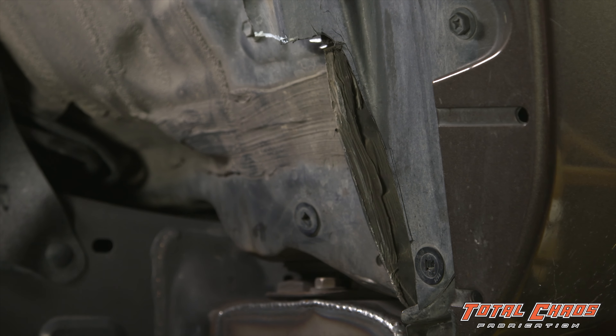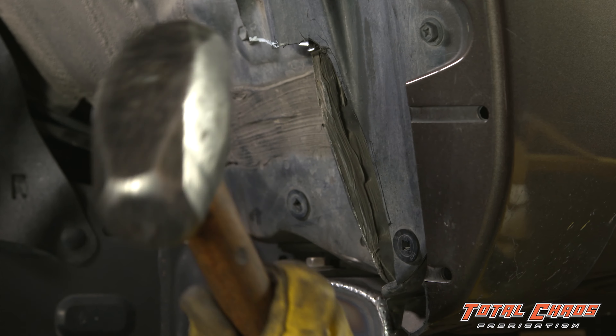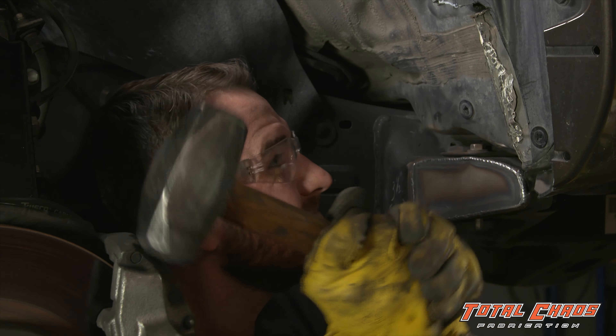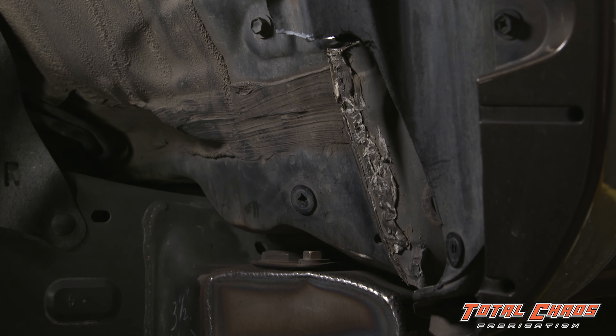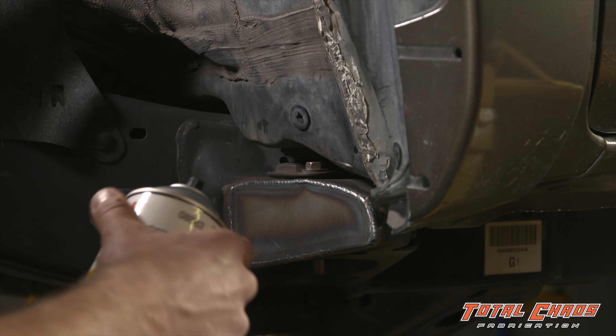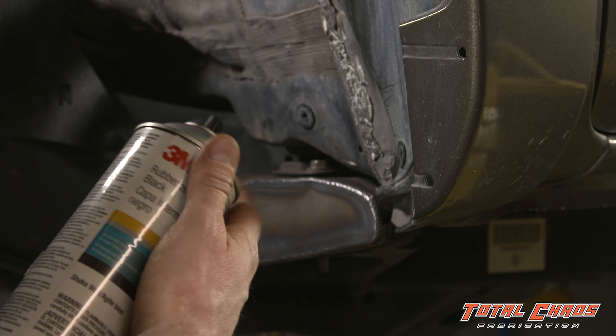Next you're going to take a sledge hammer and fold the seam to the inner fender well. Where the seam has been folded over, take a rubberized undercoating and spray it on to make sure that the seam is still weatherproof.